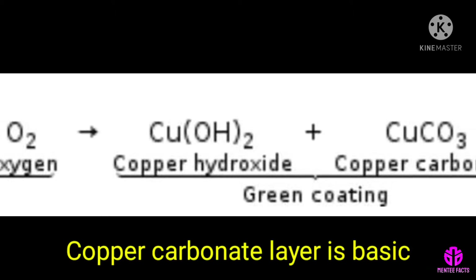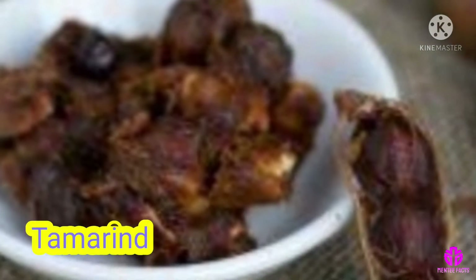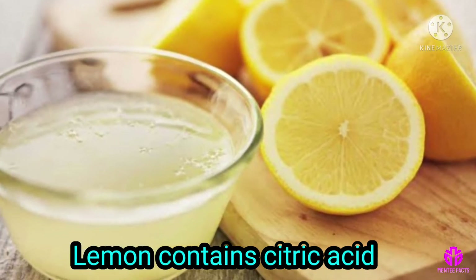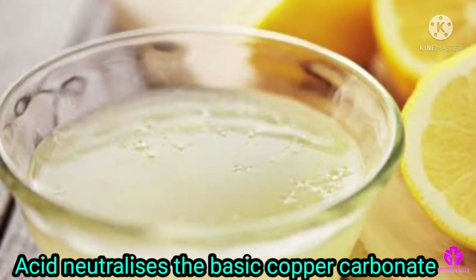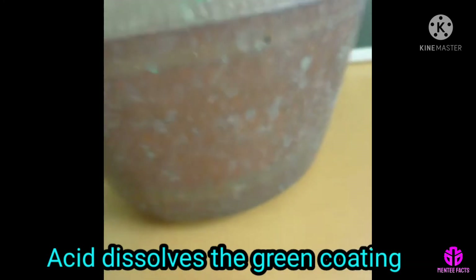The copper carbonate layer is basic, so lemon or tamarind is used for cleaning copper vessels. Lemon contains citric acid and tamarind contains tartaric acid. This acid neutralizes the basic copper carbonate and dissolves the green coating.